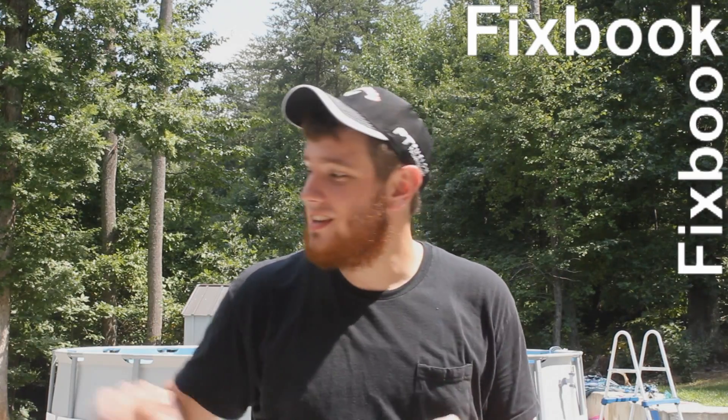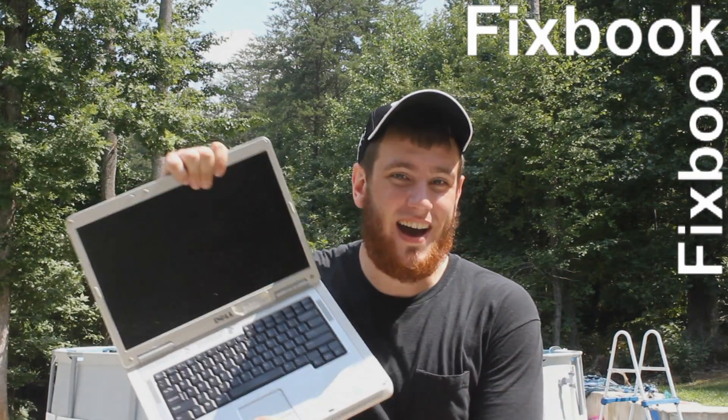Hey guys, I'm Jordan and you're watching Fixbook. After watching this video, your car problems stand about as much a chance as this laptop does against my hot lid.